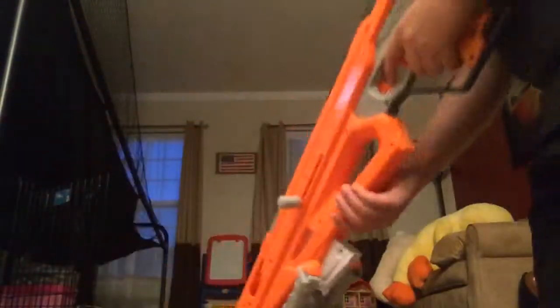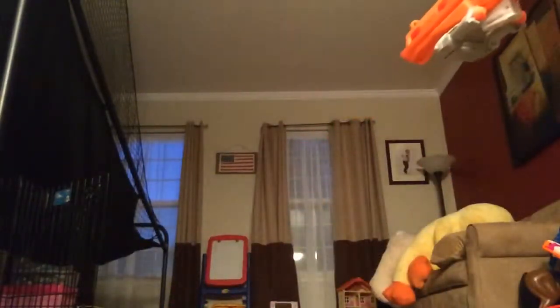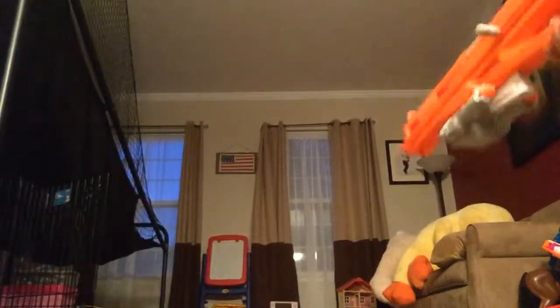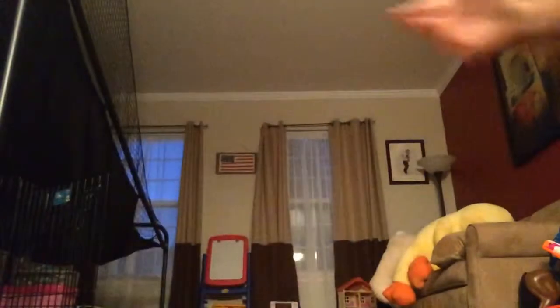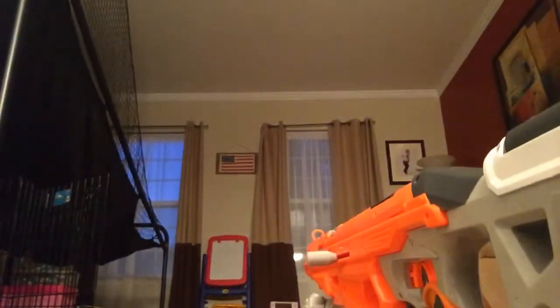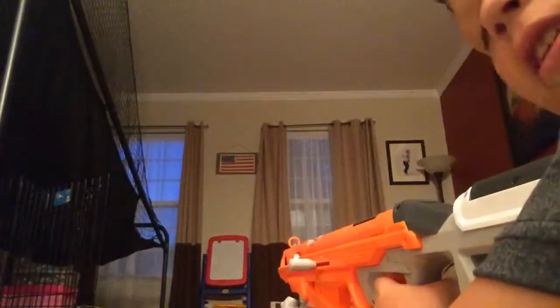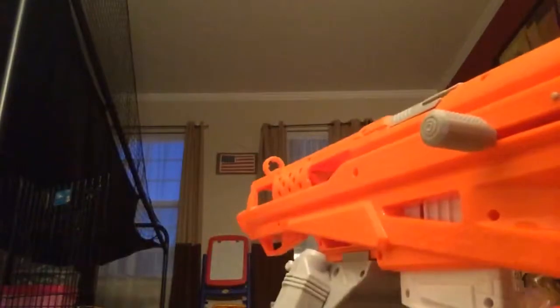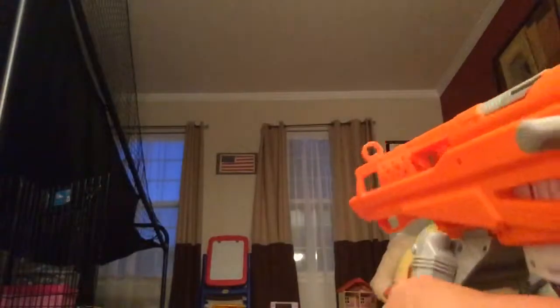Alright, here's my first shot — I'm holding it without the bipod. Boom! Now I'm going to use the bipod and see if it helps out a little. It's not tall enough — technical difficulties, sorry. The low setting really doesn't work that well unless you have a raised surface.